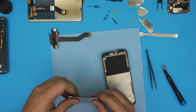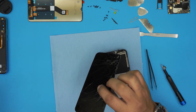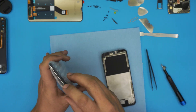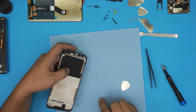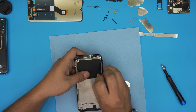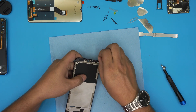This is your old LCD — you can recycle or discard it. Now there's a lot of glass remaining in here, so be careful. Remove all the extra glass that's left — be careful not to cut yourself.